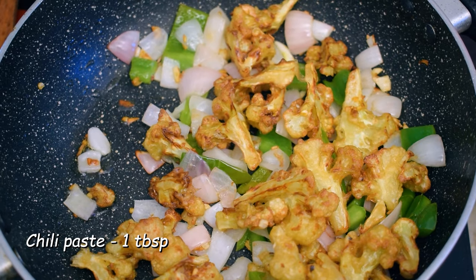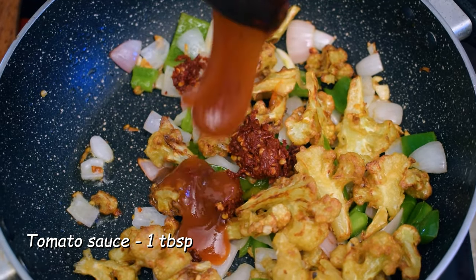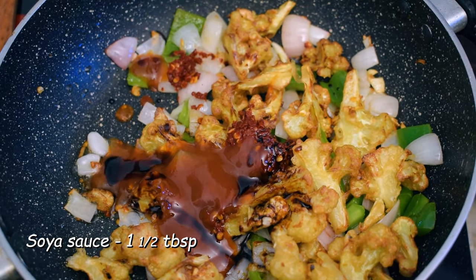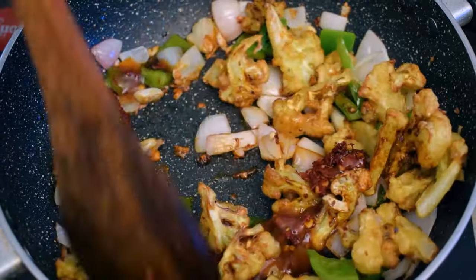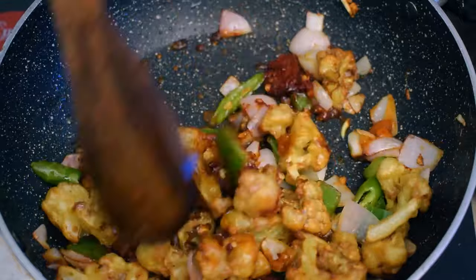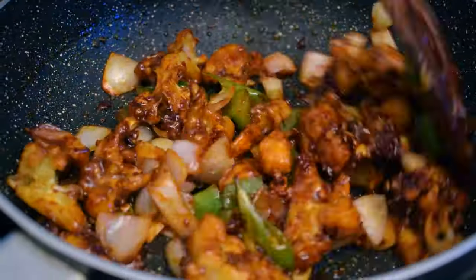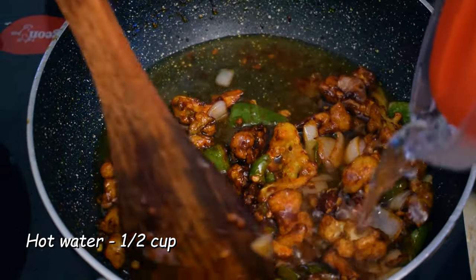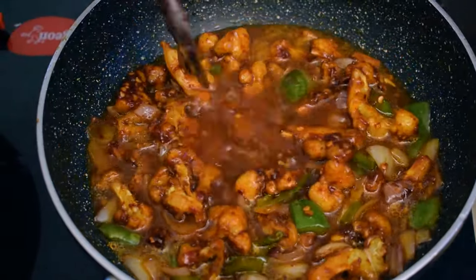This is the sauce. We will add 2 tablespoons of tomato sauce, 1 tablespoon of soy sauce. We will mix the sauce. Chilli paste, tomato sauce, and soy sauce. We will add white pepper and salt, and mix it all together.